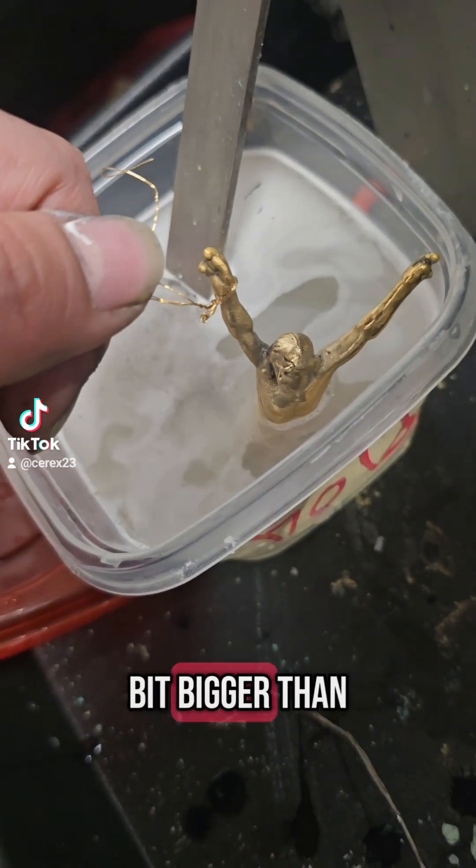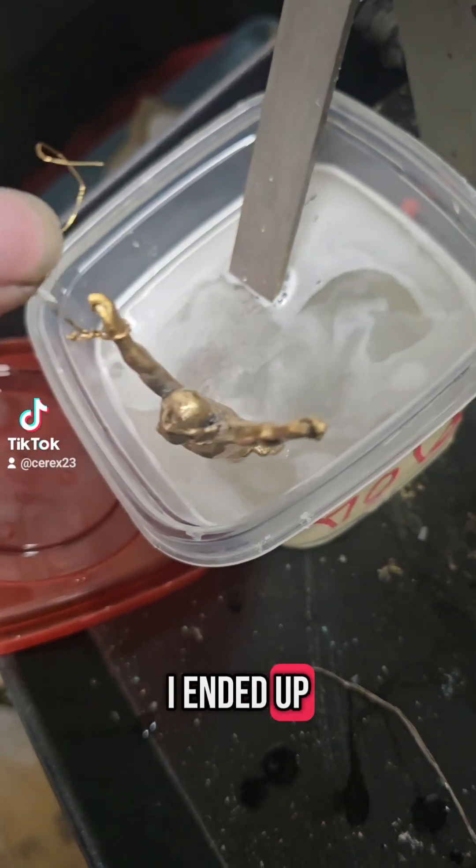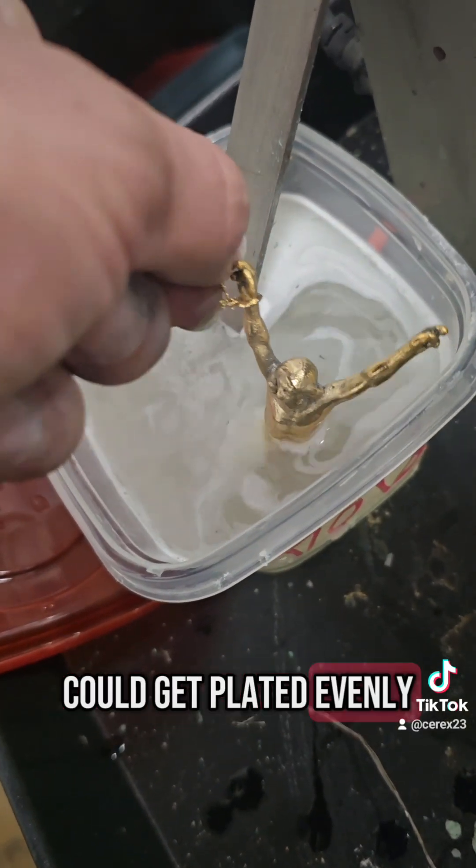But because this print is a bit bigger than the bath I usually use, I had to get creative. I ended up switching the orientation and adjusting the setup so every part of the piece could get plated evenly.